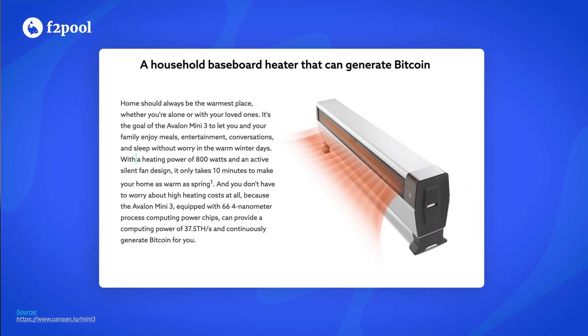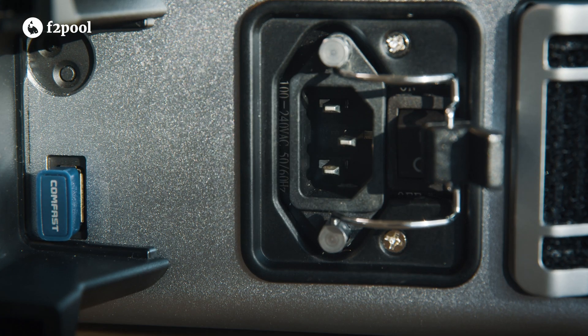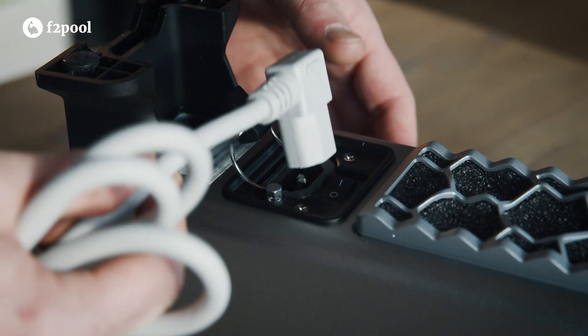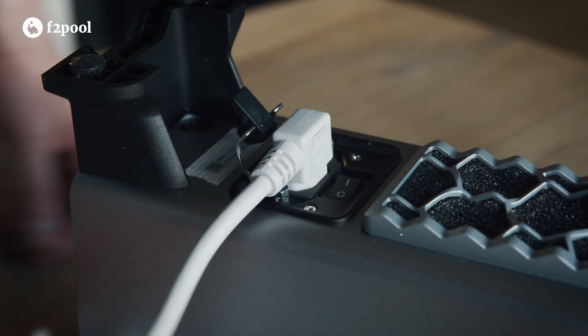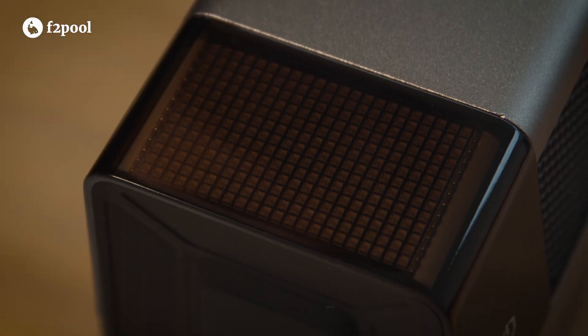The device has a rated power consumption of up to 800 watts and is equipped with 66 advanced 4-nanometer chips delivering up to 37.5 terahash per second of hashrate. On the bottom of the device we have a standard C14 connector with a safety feature to prevent anyone from accidentally unplugging the device, and right next to it is the power switch.